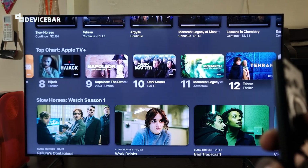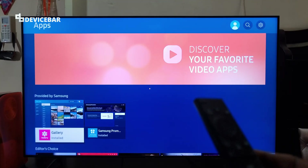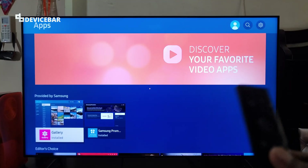They also have a trial subscription — you can try that and see for a few days. To install Apple TV on our smart TV, we have to go to the app store first.